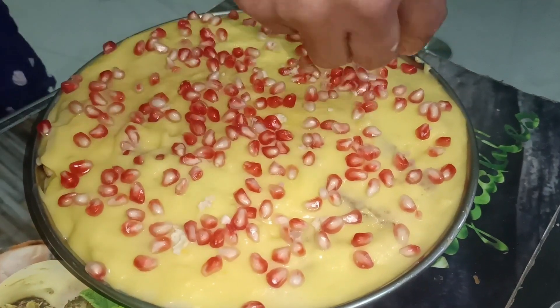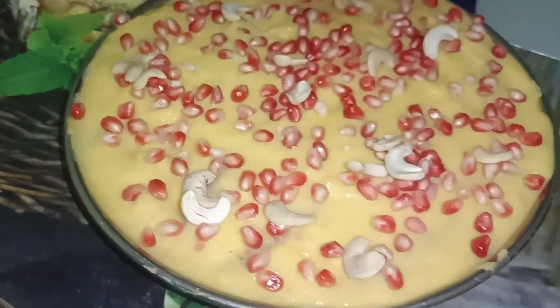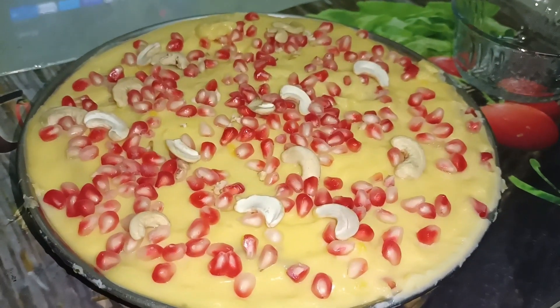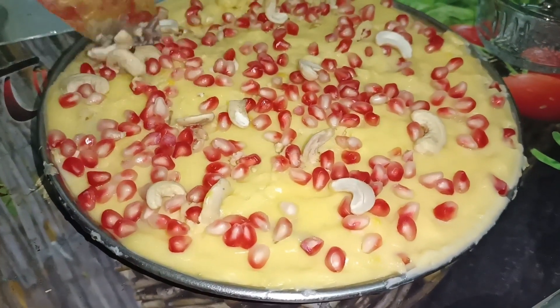Add to the top and put it in the fridge for a few minutes. The custard cake pudding is ready.